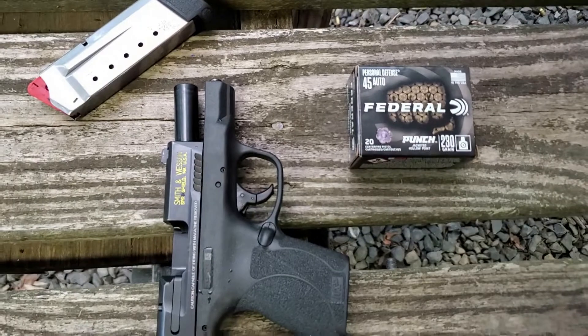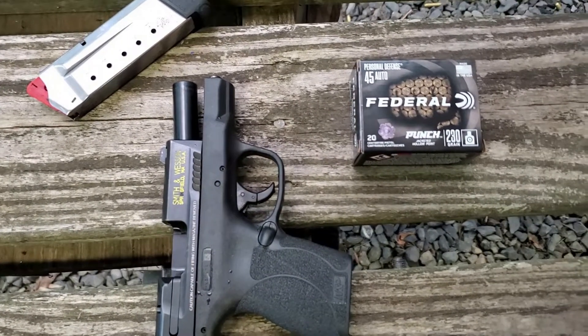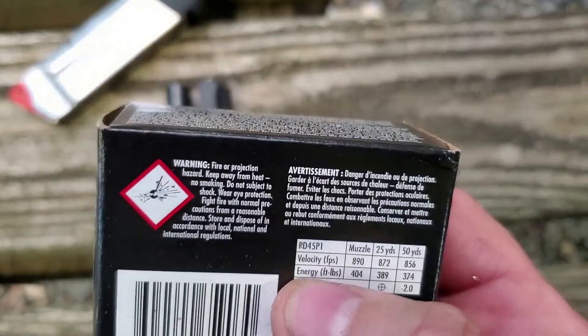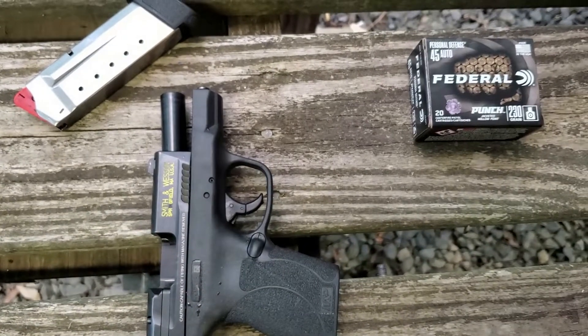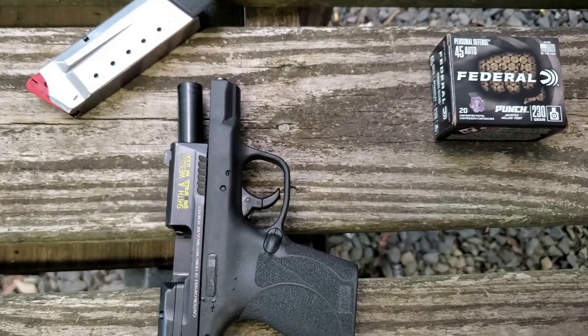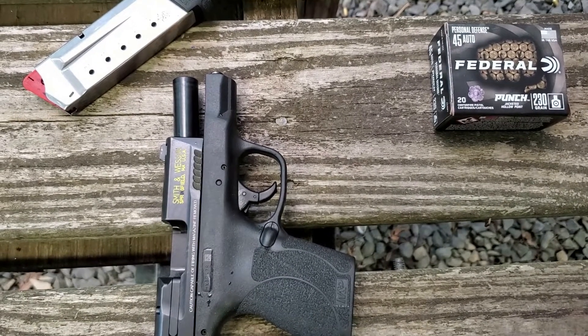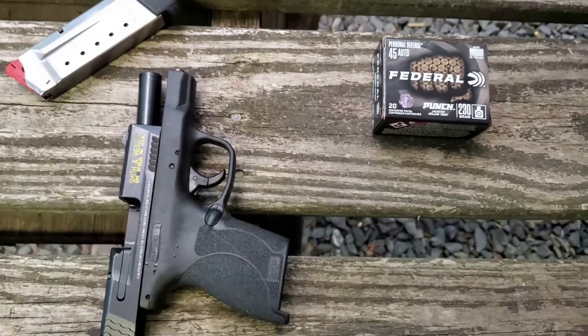So, three-part test. We're going to test accuracy and function first at seven yards. Then we're going to run this through the chronograph and see how close we can get to that published velocity of 890. And then we're going to do the water jug test and see what kind of penetration and damage we can get. So here we go, guys. Let's get it set up and shoot.